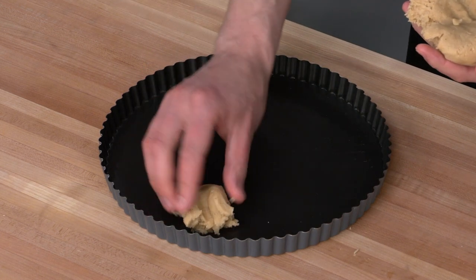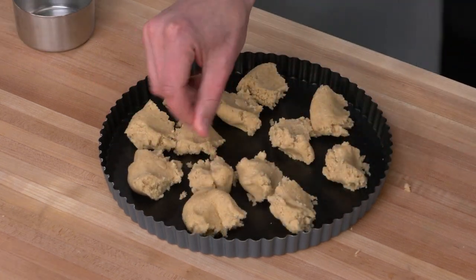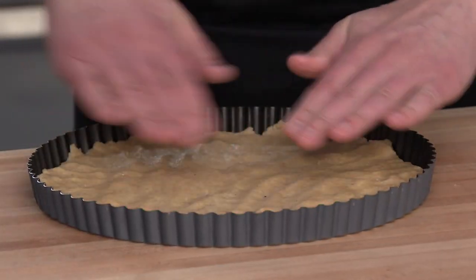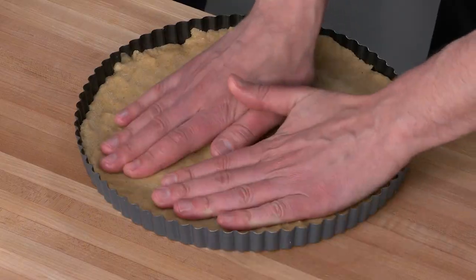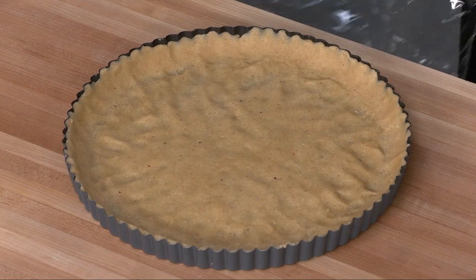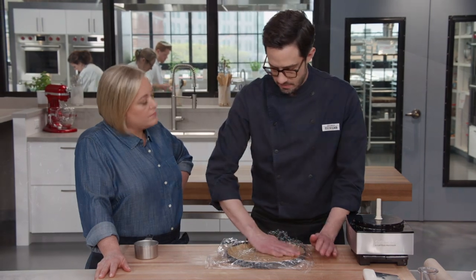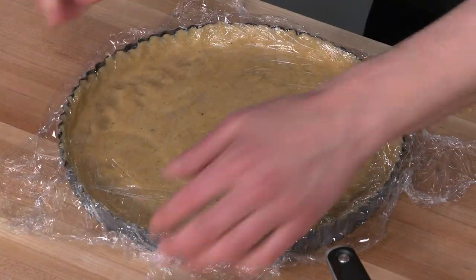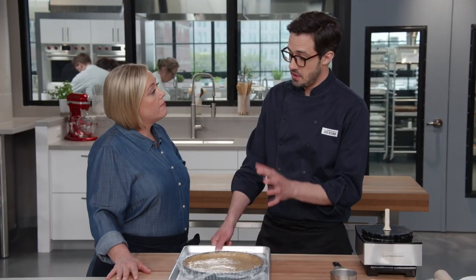Pat the dough out from the center outward, leaving a little surplus at the edge to go up the sides about three-quarters of an inch. Then use the bottom of a measuring cup covered in plastic to flatten the base evenly. Once shaped, this needs to get cold — if it's really warm, it won't bake nicely. Transfer it to the freezer for about 30 minutes until it firms up.